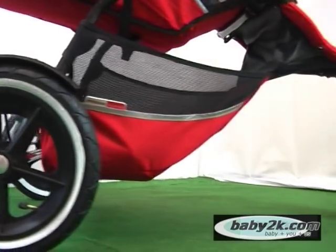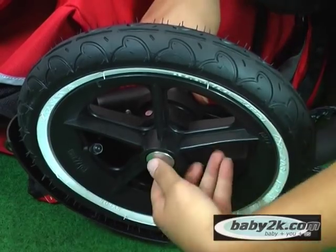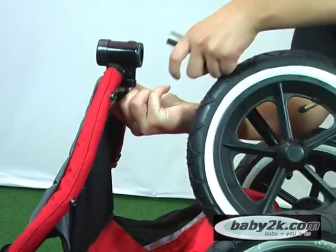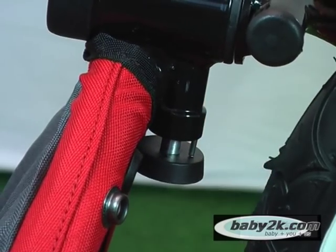All three Sport wheels are quick release. The back wheels can be removed by pressing the silver button and slipping the wheel off. The front wheel can be removed by pulling out the black button located underneath the footrest. This same button can be used to change your front wheel from fixed mode into swivel mode.